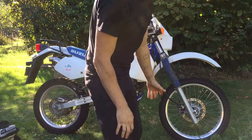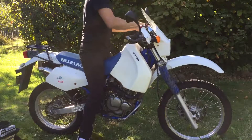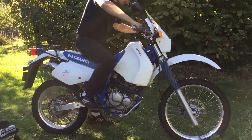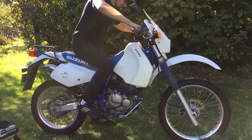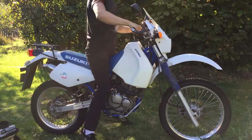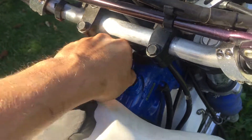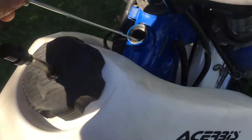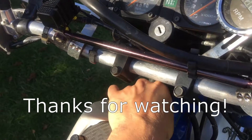I'm going to warm up the motorcycle and then check the oil level. Now we're going to check the oil level dipstick — and it looks like it's the right amount. And that's how you change the oil on the Suzuki DR350.